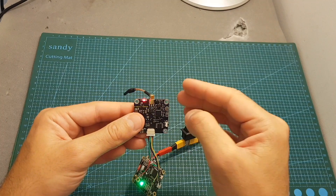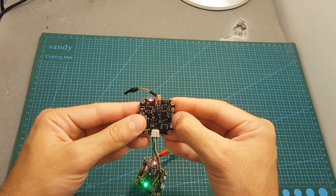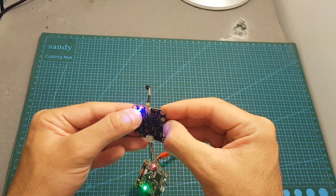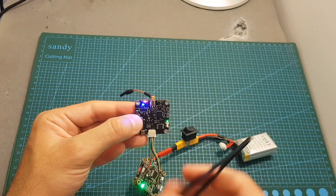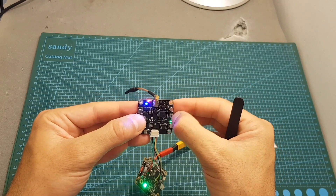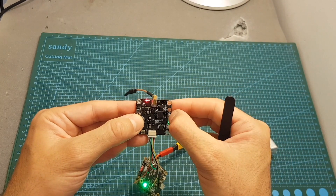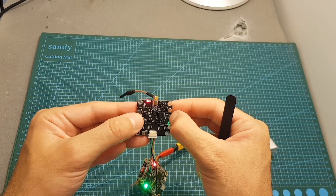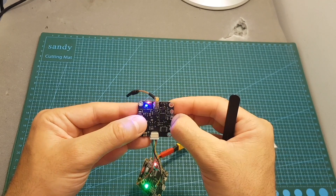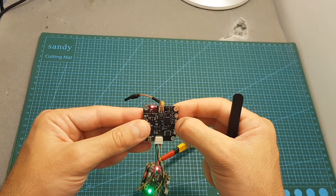In general the VTX button is not very convenient to use, so I highly recommend using the Smart Audio feature. Short-pressing the button switches between the eight available channels. The blue LED indicator flashes while switching — when it's constantly on, it means you're on channel one. Short-pressing again moves to channel two, but there's no indication so you have to count presses.